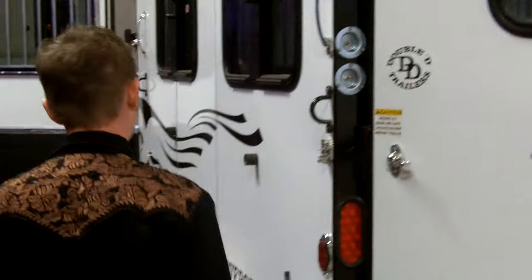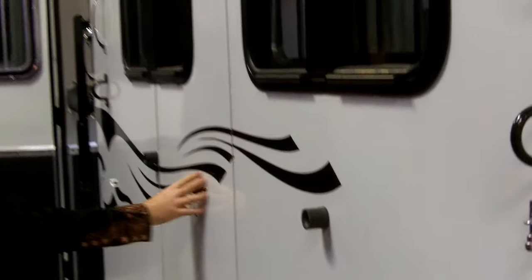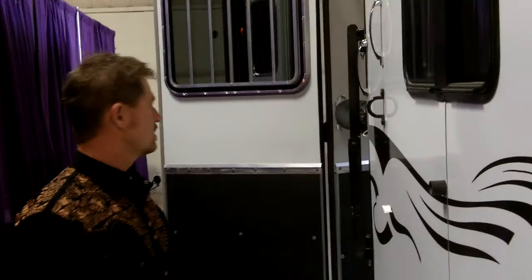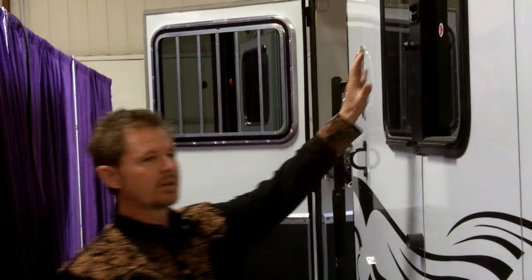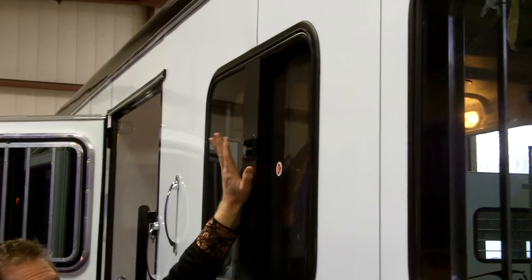I love the way this trailer has no bolts, screws, or rivets — it's a nice smooth side. We use a 3M chemical bonding process, so there's no metal on metal. You can hit this trailer and it sounds solid — it's not that hollow, clanky sound. It's insulated with watertight barriers on the seams. So very high-end, with a lot of technology in the construction these days.